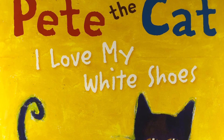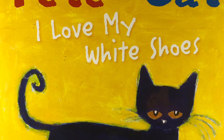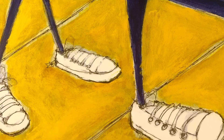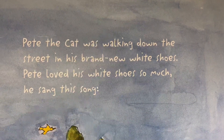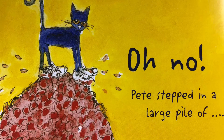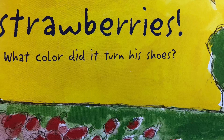Pete the Cat: I Love My White Shoes, by Eric Litwin and James Dean. Pete the Cat was walking down the street in his brand new white shoes. Pete loved his white shoes so much. Oh no! Pete stepped in a large pile of strawberries. What color did it turn his shoes?